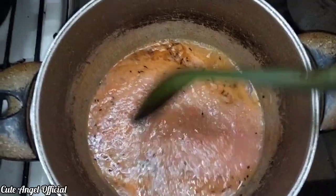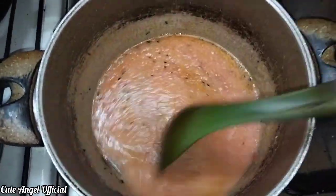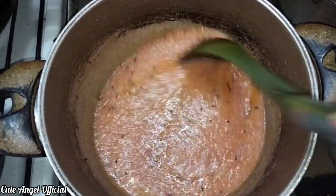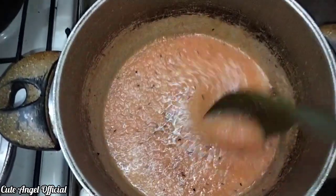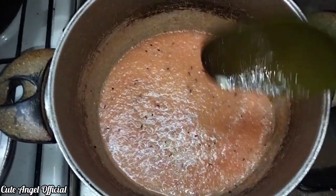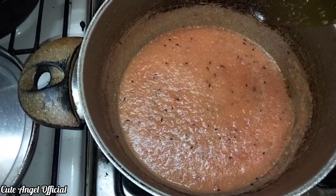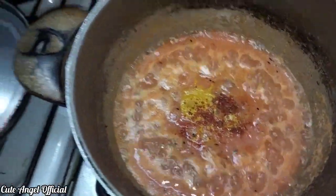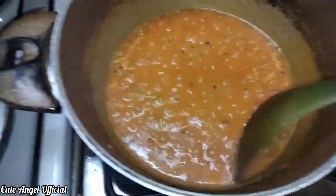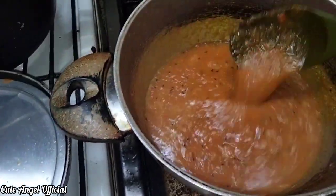I will mix it properly so that it is done properly. Then I will add red chili powder and salt. I will cover it for 20 minutes.